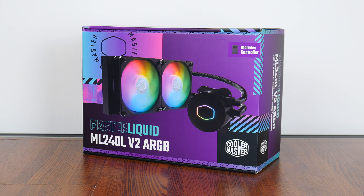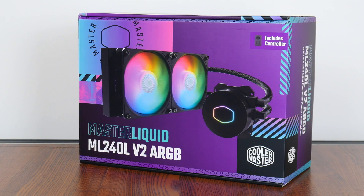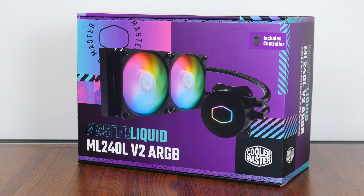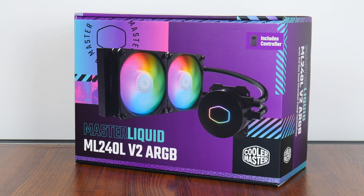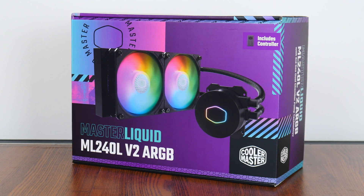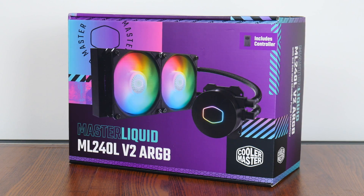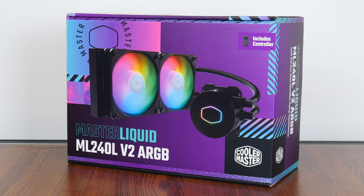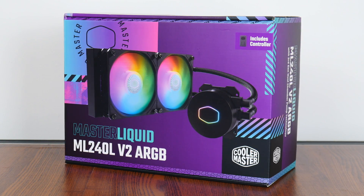Hey everyone, for today's video we'll be taking a look at an all-in-one liquid CPU cooler, the Cooler Master ML240L V2 ARGB. The ML240 series of AIO liquid CPU coolers has been around for some time, and the ML240L V2 ARGB is one of the latest variants. With new processor releases like AMD's Ryzen 7000 series on AM5 and Intel's 13th gen Raptor Lake on LGA1700, there's no better time to see if it's still any good. Let's get started.